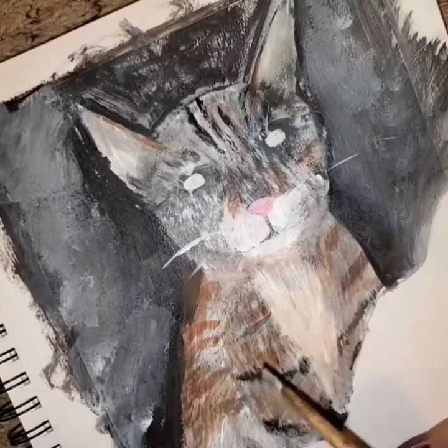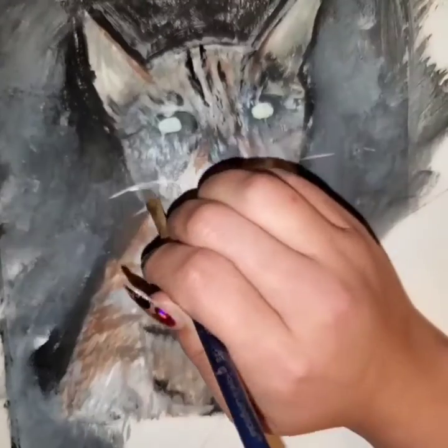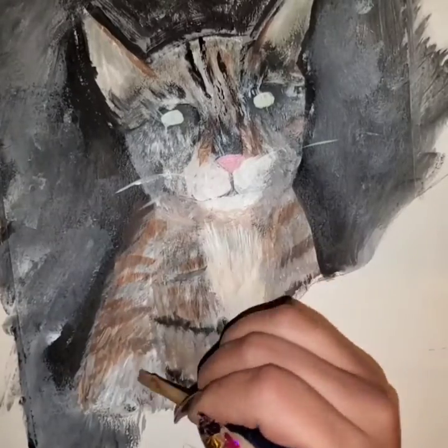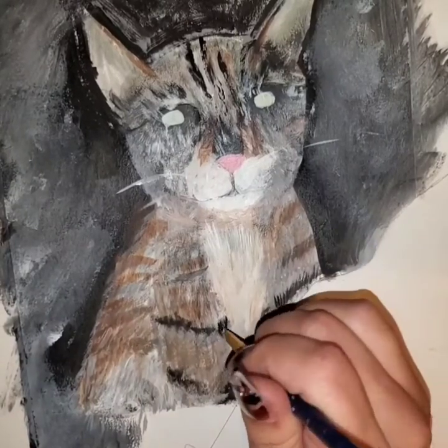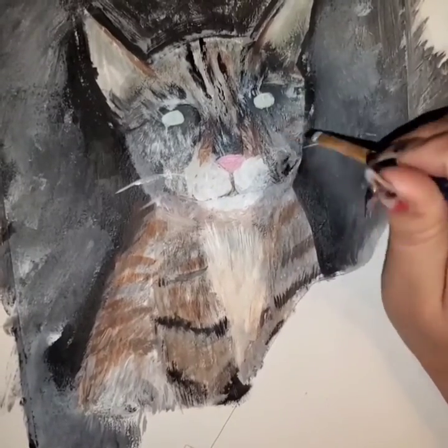I hope you stay tuned for all the others and watch me get better through time. Hopefully I can present you with a really good photo one day of a realistic cat. But as of now, we'll just settle with what I could think of.